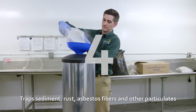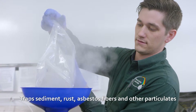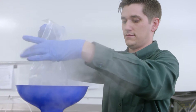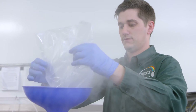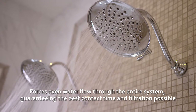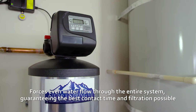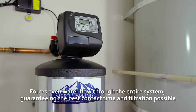Step 4: It traps sediment, rust, asbestos fibers, and other particulates. Because the sediment filter is self-cleaning, it never clogs. Step 5: It forces even water flow through the entire system, guaranteeing the best contact time and filtration possible around the clock.